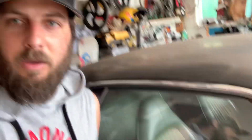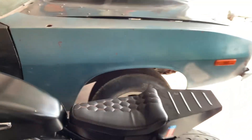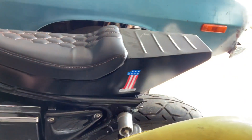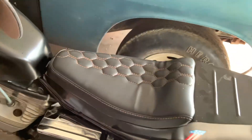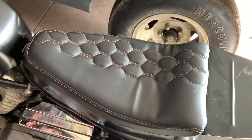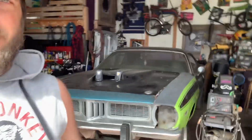We got the Harley Sportster flat tracker build all done here. Got a custom seat — I made the rear seat out of metal, added some bead rolls, bent it all up on my brake press, and got that nice little cool hexagon stitch pattern added in there.